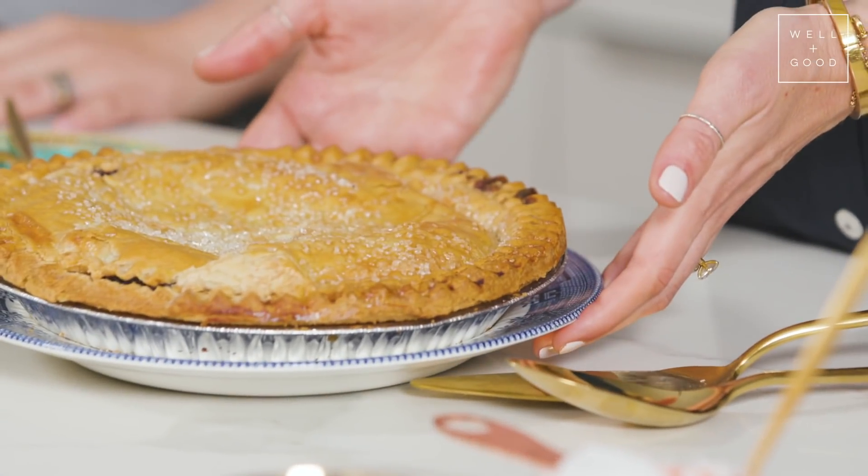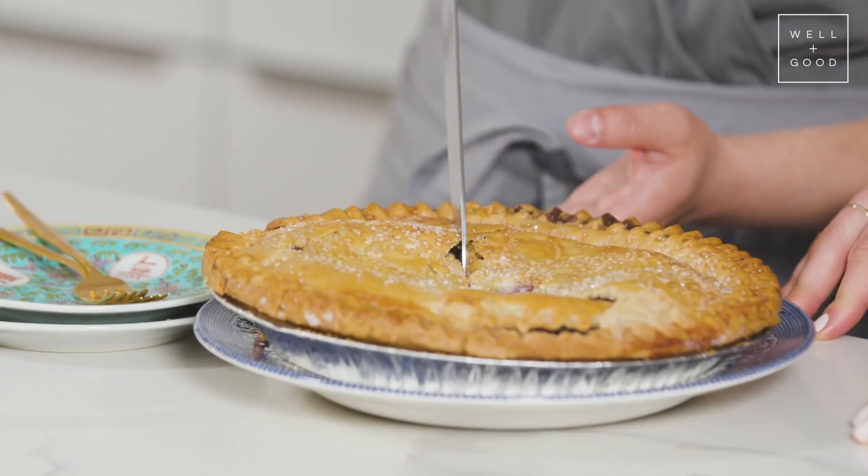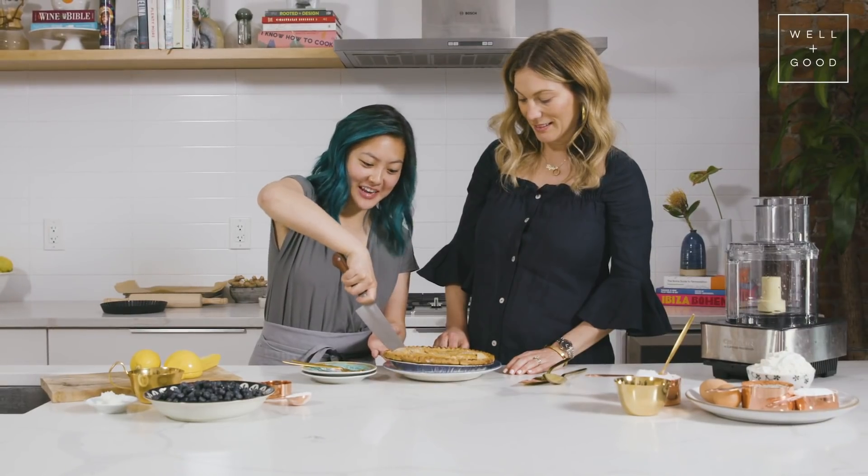Here we have the original recipe, which we're going to recreate without white flour, butter, or refined sugar. Should we give it a try? Let's do it. This is always my favorite time — taste testing.